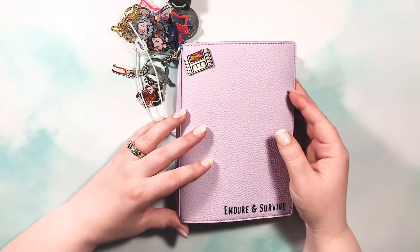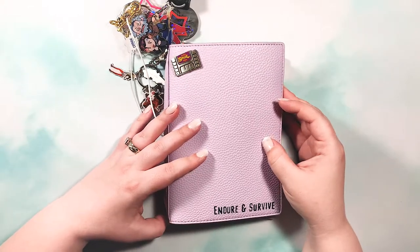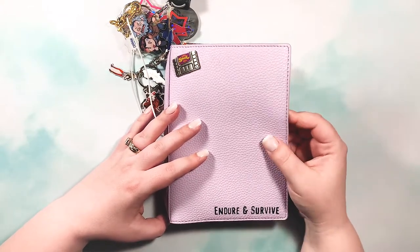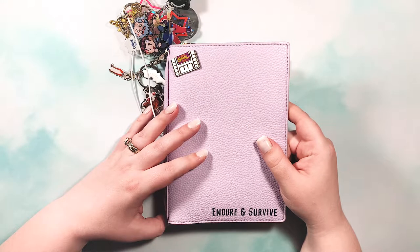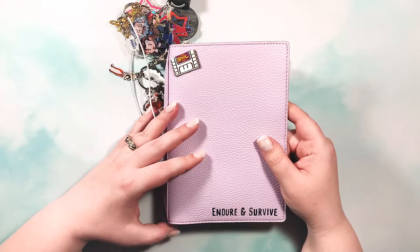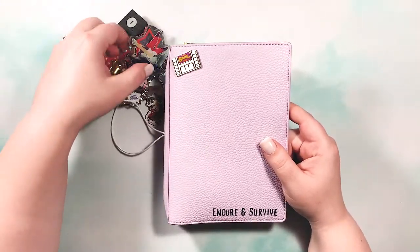I wanted to share this with you guys today. I'll admit I've been slacking — I created it, was all gung-ho, and then haven't really used it that much. Hopefully this flip-through will give me motivation to actually get in here and start writing.